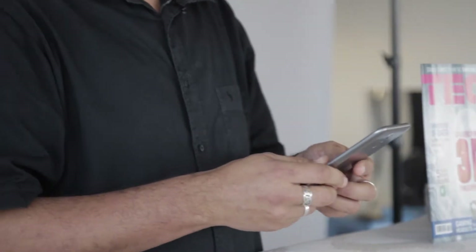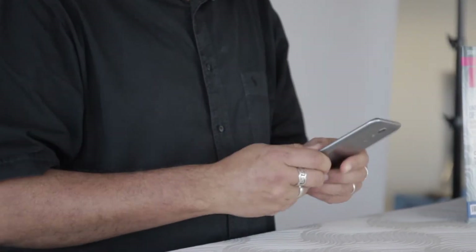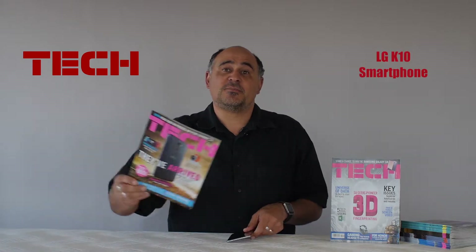Good day tech readers. Today we'll be discussing LG's K10 budget smartphone, one of our favorite products of the year so far. This is the successor to the original K10, which we enjoyed so much we put it on the cover of our March issue.